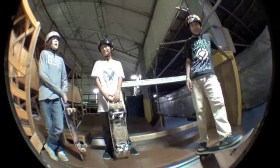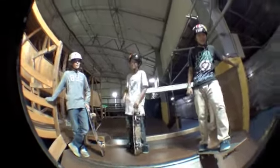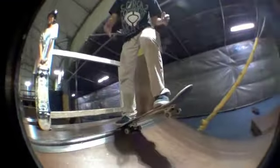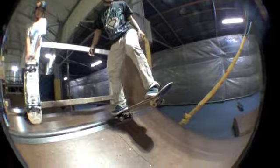Now that you've got the rock to fakie and the drop-in, what you can do is the tail lock! When you go back, you're going to get back into the tail lock, and then push that! Once you get that, you get variation!